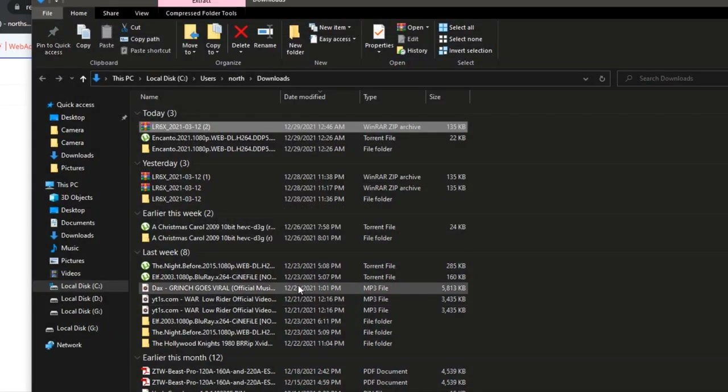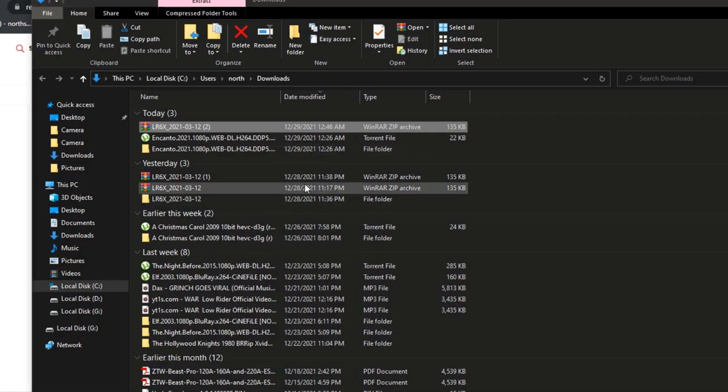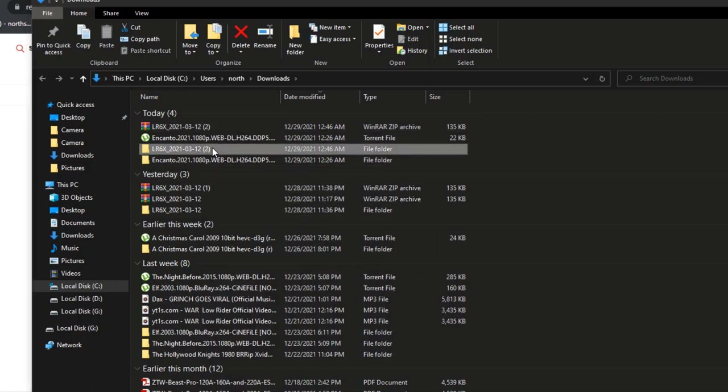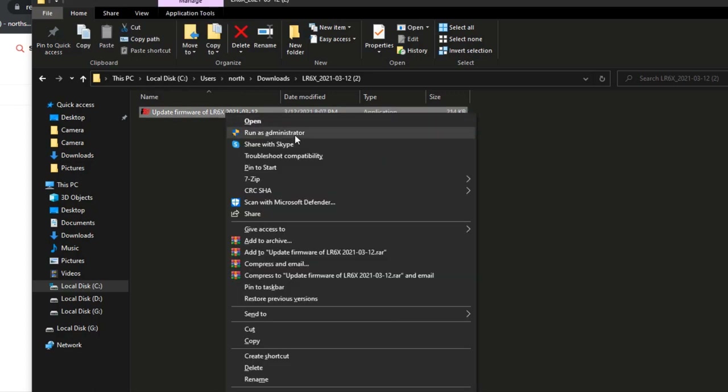Click Show in Folder to find the downloaded file. Right-click on it and extract the file. Now you have the firmware. It's important that when you open the application, you right-click on it and click Run as Administrator. If you just open it regularly, it's not going to work properly.